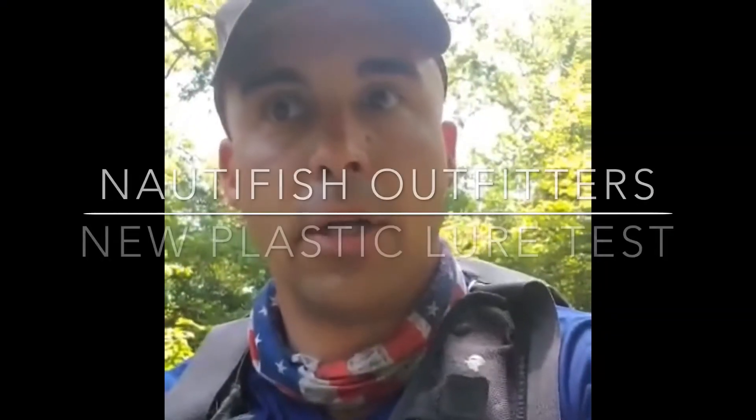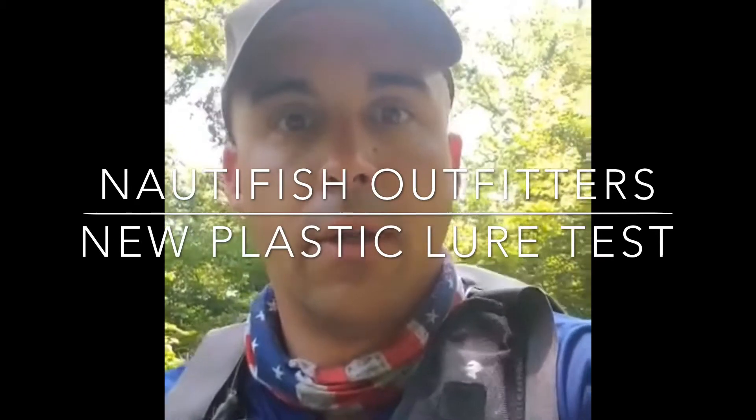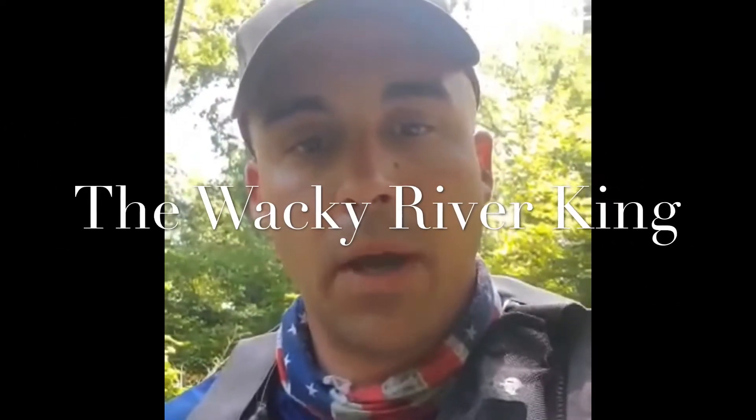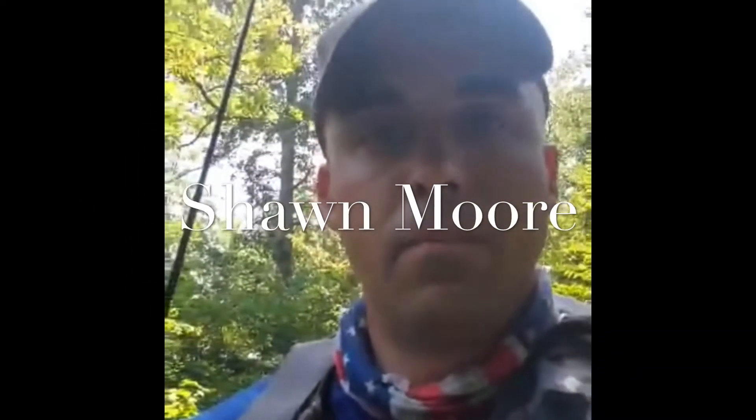Hey folks, good morning. We're out here today at Dragon Run in Gloucester, Virginia, testing out the new Naughty Fish line of soft plastics. Today we'll be throwing the Naughty Crawl as well as the Cinco. Mainly checking those out for durability today.